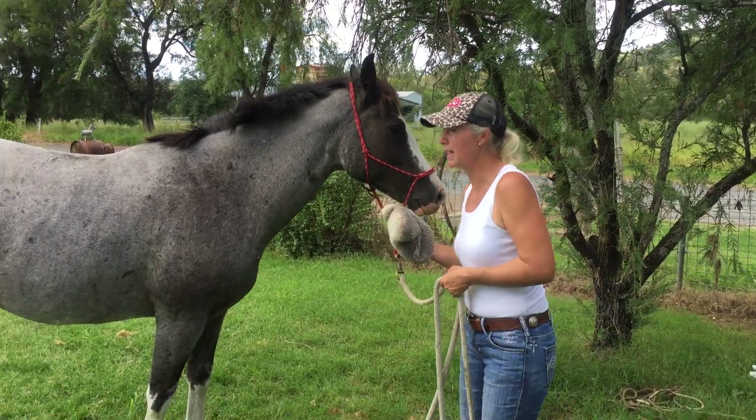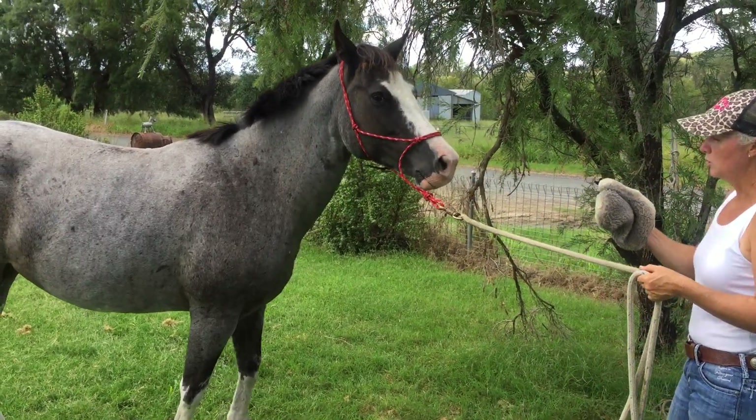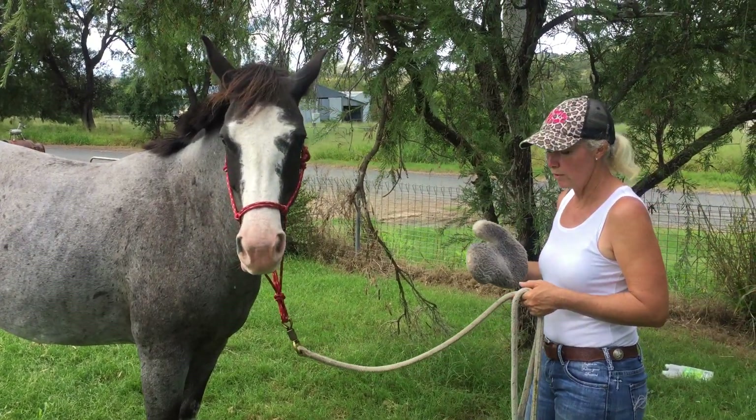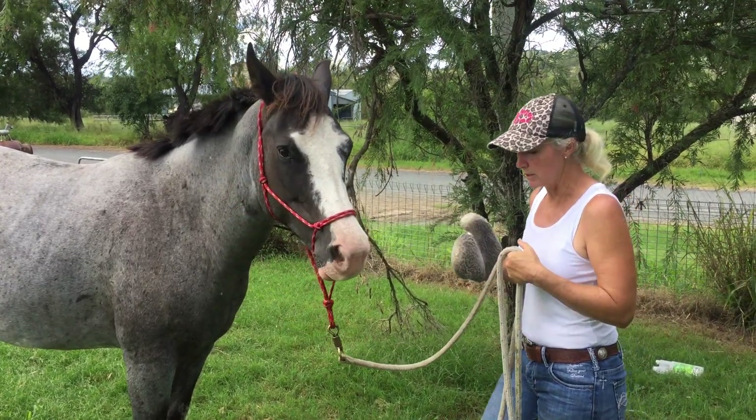The first thing I had to do was get it to make a noise and get her to step towards it. As soon as she stepped towards it I quit making the noise. So it taught her that if she comes to it, it quits — rather than running away from it.